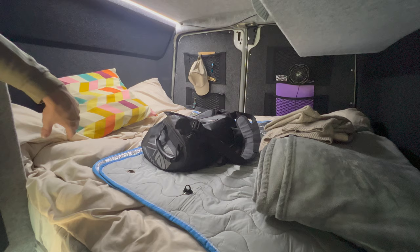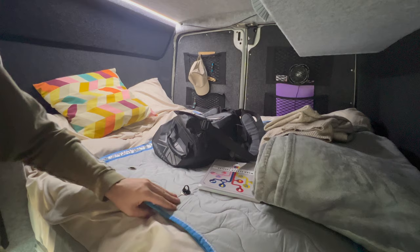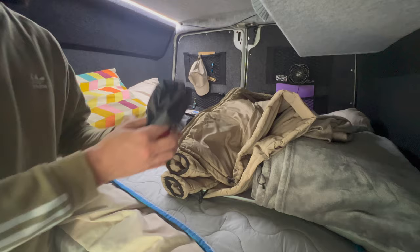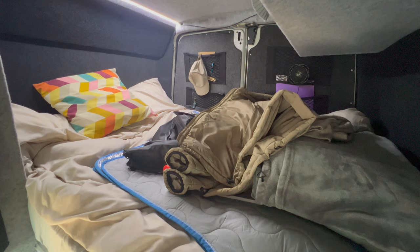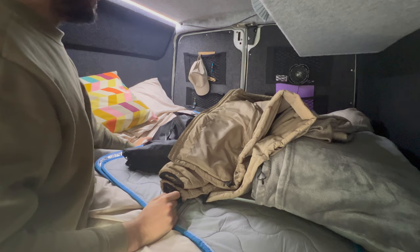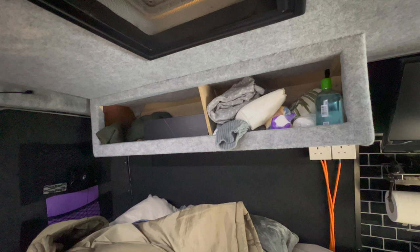We've got thermal blinds that just rest on the bed when not in use. They were £50 and they really do work well — they keep the heat in, provide privacy, and I think they even help a bit with road noise. On the back we've got a couple of nets where we can slide stuff in — fans, remotes, books. At night I can put my glasses, phone, and watch in there.